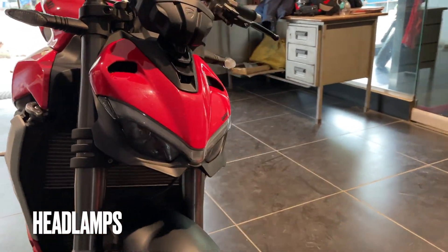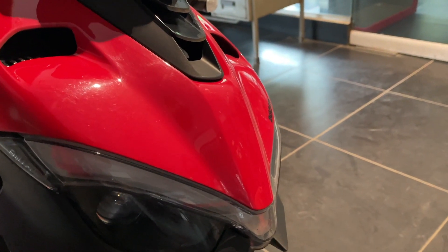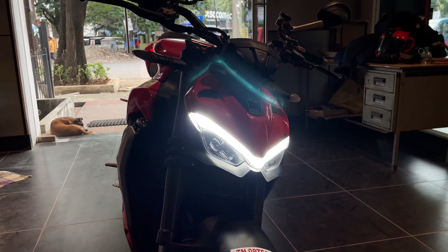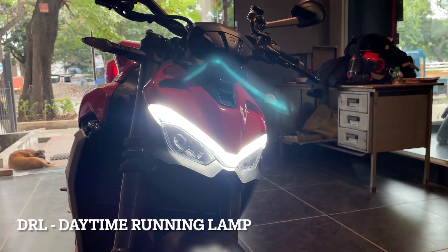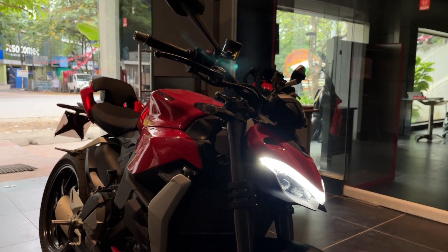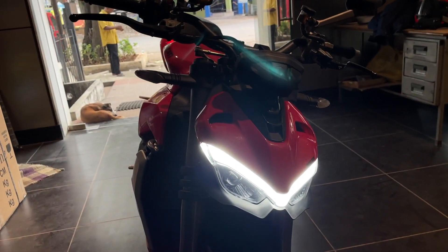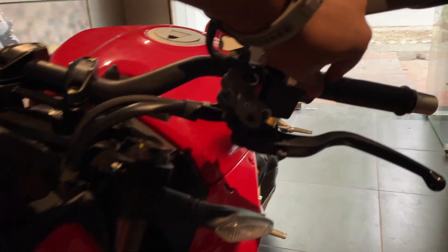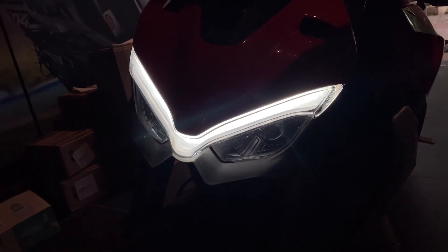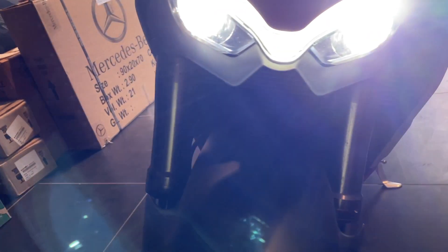Here you can see the headlamps. Let me switch it on for you. You can see the DRLs — beautiful looking DRLs. I've dimmed the lights here so you can get a glimpse of the DRLs. When you hit the pass switch, the DRLs dim and the headlamps take over. They are amazing.